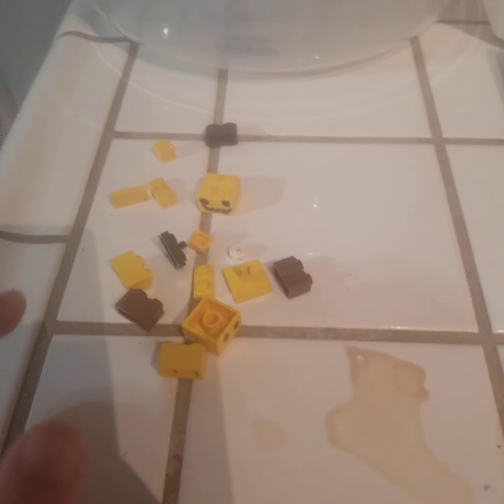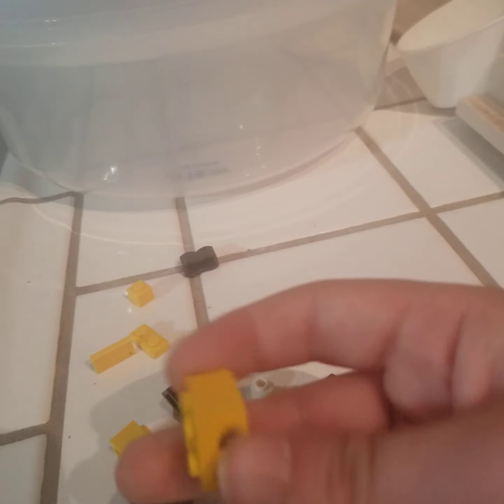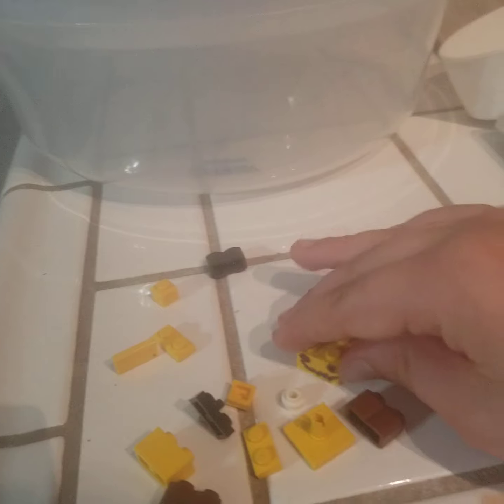Hi guys, it's me Curious Spook, and in this episode I'll be showing you how to build a custom Lego Mimikyu. Now there's two parts that I actually drew on — one is for the bottom and for the eyes. Anyways, let's get into it.